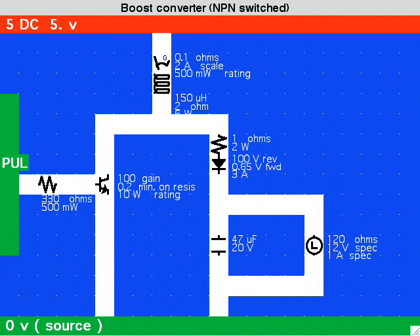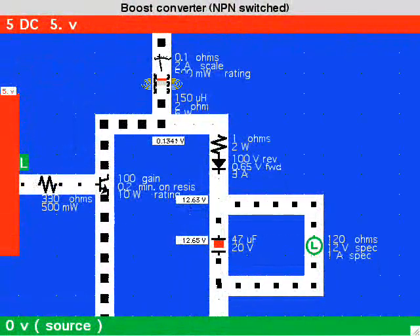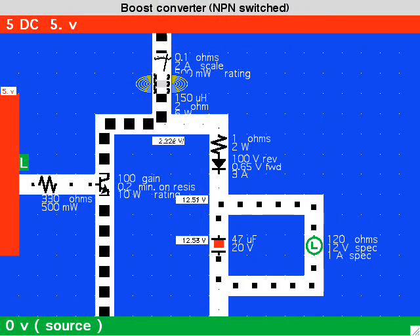The boost converter is a step-up converter because whatever comes through the coil automatically has the supply voltage added to it. This layout shows how current takes two paths through the coil: first through the transistor, and secondly through the output stage.